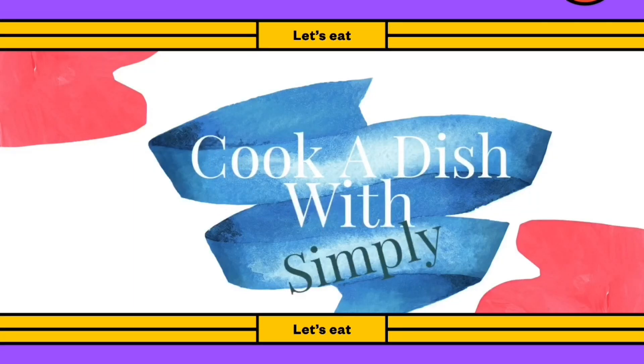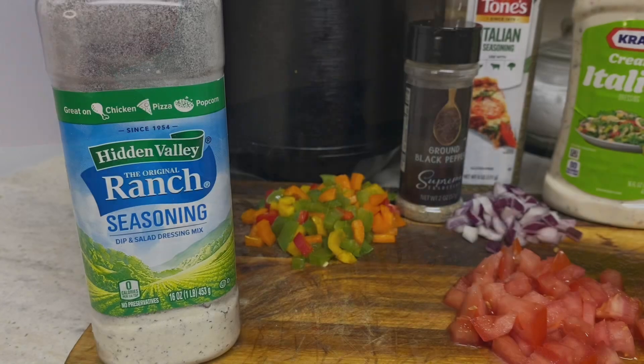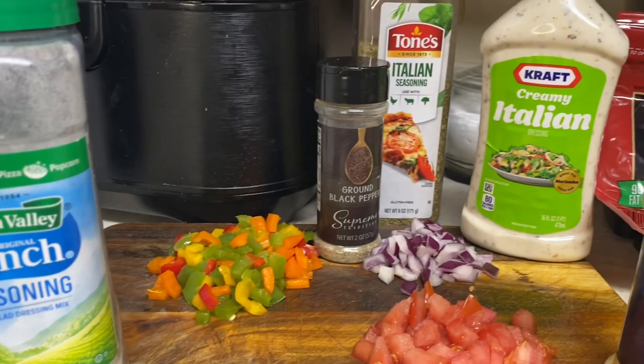Hello, everyone. Welcome back. Well, today, guys, I come to you with a summer salad, pasta salad.